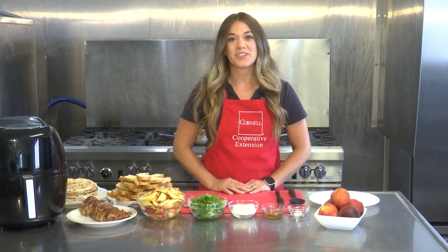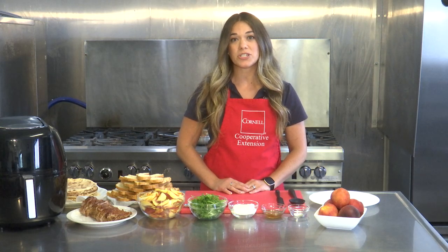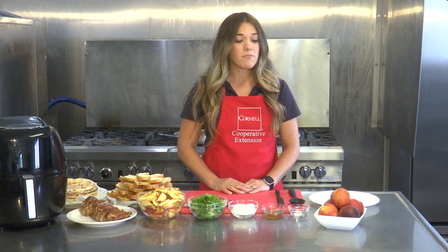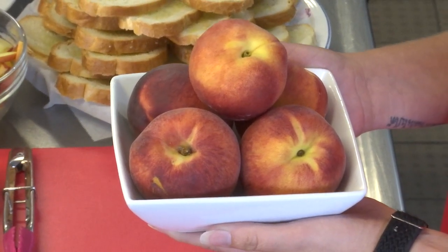Hi, welcome back to another edition of In the Kitchen with CCE. My name is Tara Kenyon and I'm a nutritionist here at Cornell Cooperative Extension of Broome County. We are here today in the commercial kitchen of the Broome County Regional Farmers Market, and all month long our Broome County Regional Farmers Market is highlighting peaches as the item of the month.